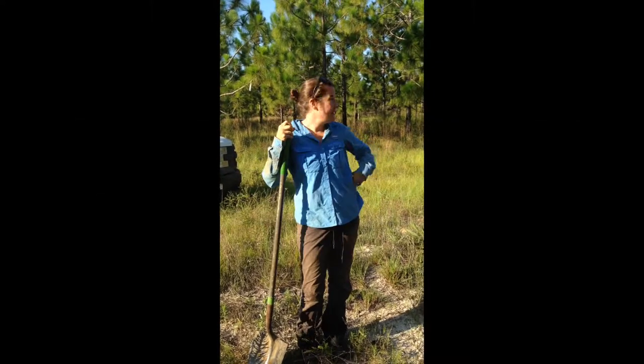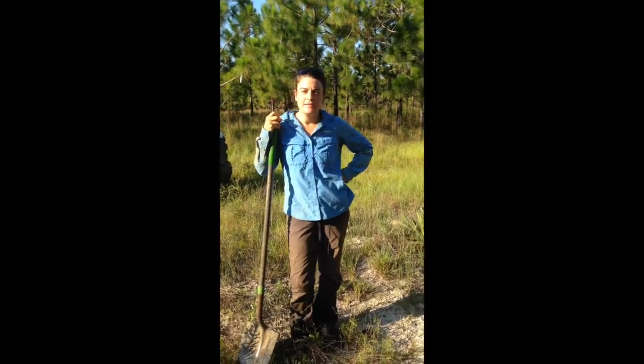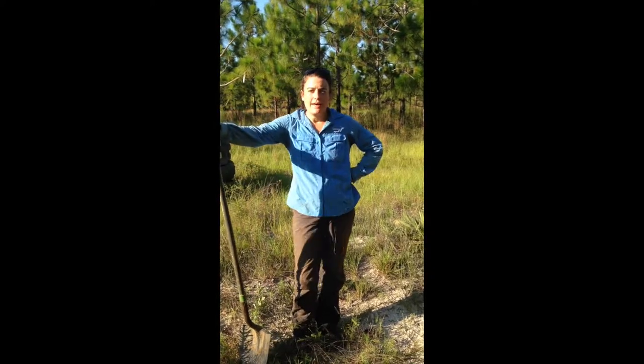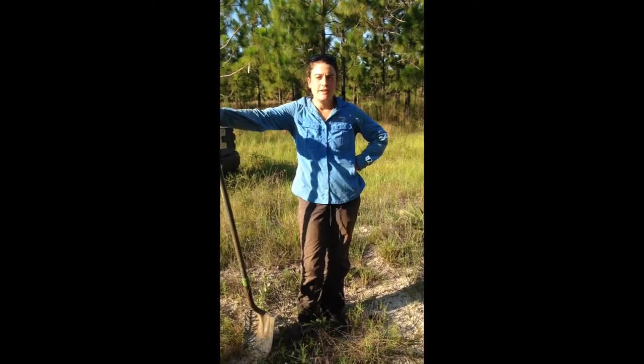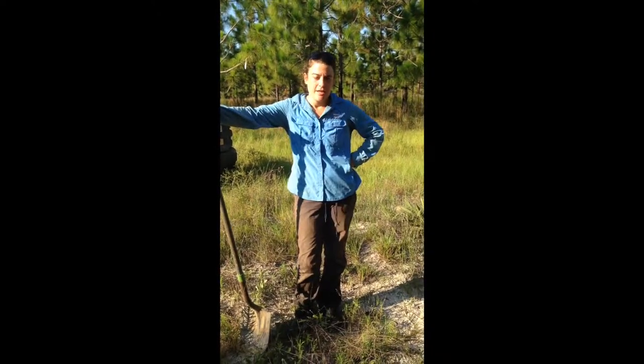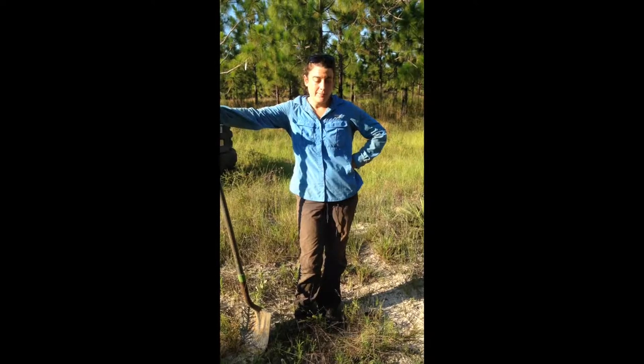Hey everybody, we're here in the longleaf pine ecosystem. We're working on a research project on southeastern pocket gophers. We're looking at species presence across its range and also looking at the genetics across the pocket gopher's range. I'm going to show you a little bit how we trap pocket gophers.